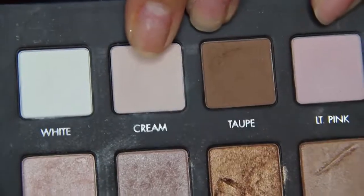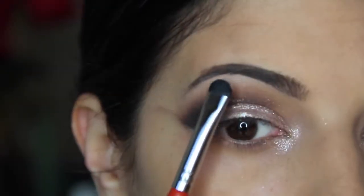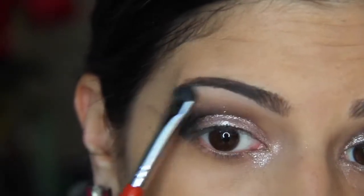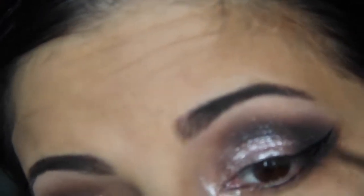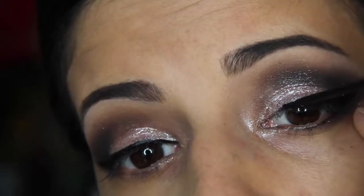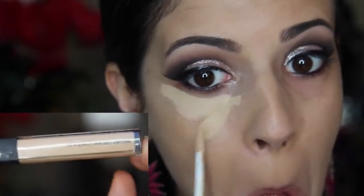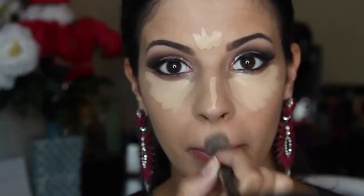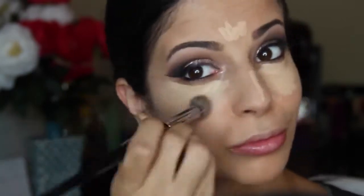Next I'm taking that cream color again and putting it onto my brow bone as a highlight, using an E20 brush from Sigma. Then I'm doing wing liner — my camera got a bit crazy and quit filming that part. Then I'm taking my favorite concealer by NARS, the Radiant Creamy Concealer, applying it to the usual areas and blending it out with my 57 brush from Sephora.